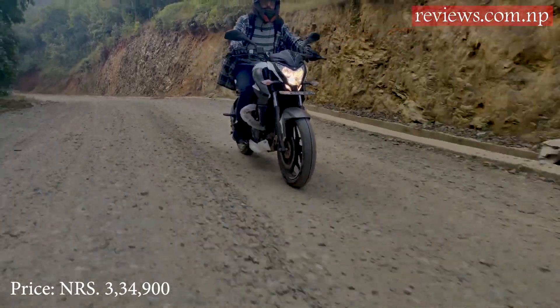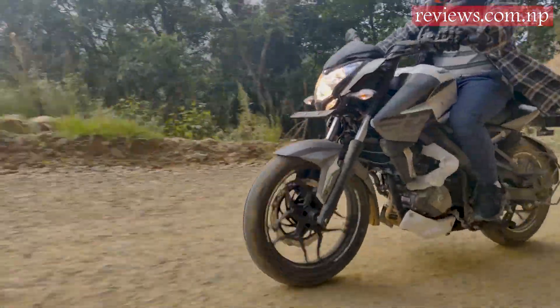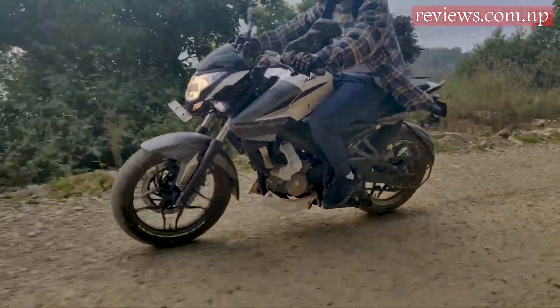The price of the bike is 3,34,900 rupees, making it a tempting option. Contact your nearest showroom and book for a test drive.